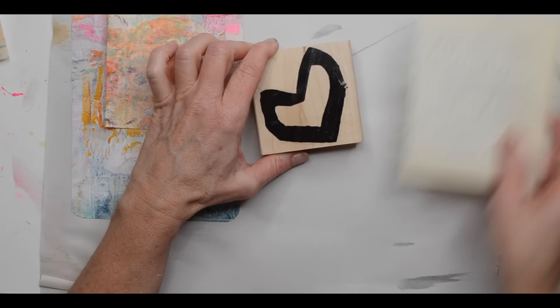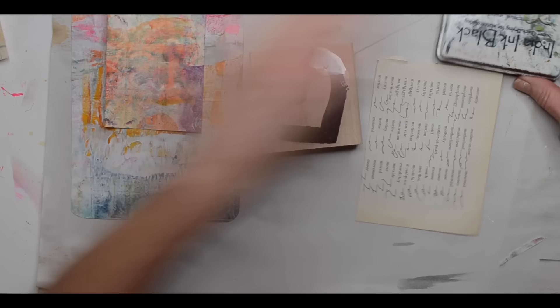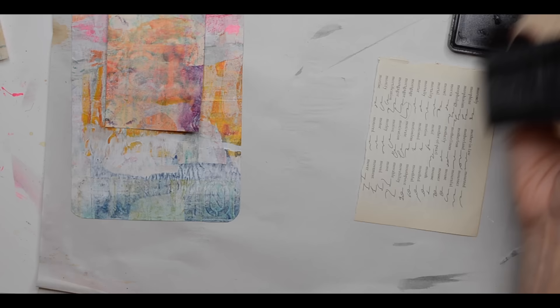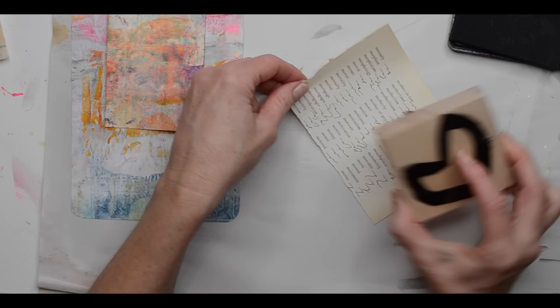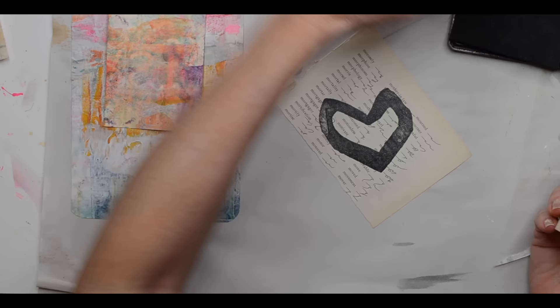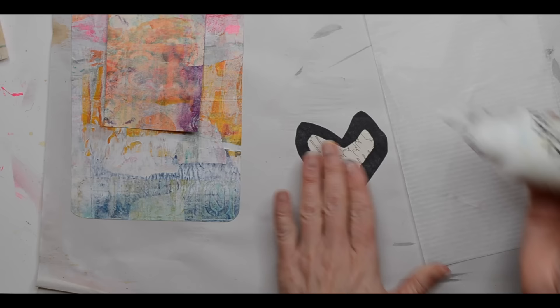I'm going to set this aside and get some other elements ready. One of them is I'm going to stamp this heart stamp — it's available at Paper Bag Studios, made by Kristen Peterson, and it's part of a collection called A Dream Thicket. It's a rubber sheet with a bunch of different stamps on it. I've inked this with black dye ink — India ink is my favorite — and I'm pressing it down on some text paper, actually shorthand paper. I've already cut it out to save a little time, so here's my heart.